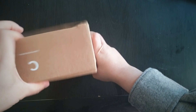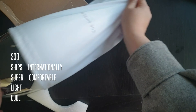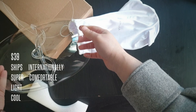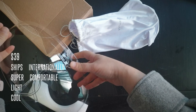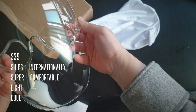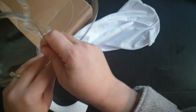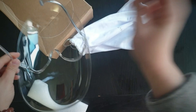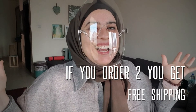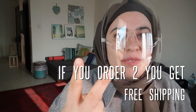It's nicely packed — there is a bag inside. This one is $39, which is quite expensive for plastic, but it's very light. When you wear it, it's so light and comfortable. It does not fog at all. I like it — it looks futuristic.